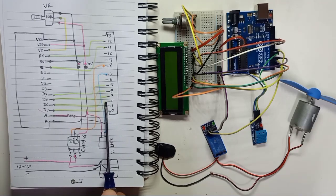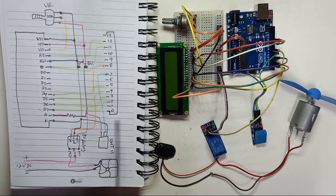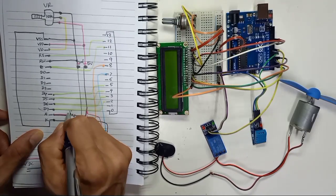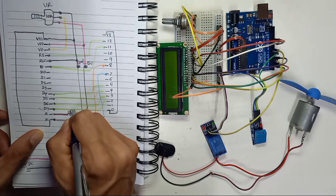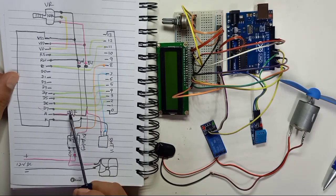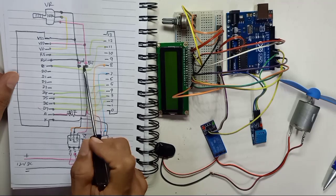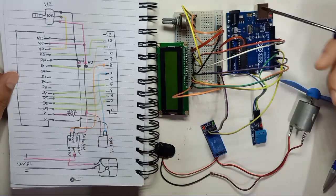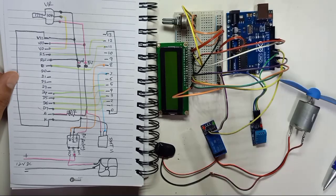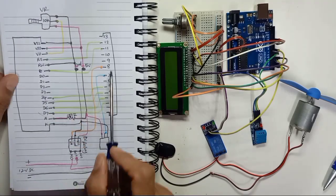D6 connects to digital pin number 3, D7 connects to digital pin number 2. For pin A, use a 220 ohm resistor - not 1k ohm, as that will make the display very dim. A connects through the 220 ohm resistor to 5 volt. K connects to ground. The wiring between the LCD and Arduino is now complete.